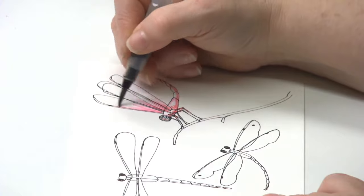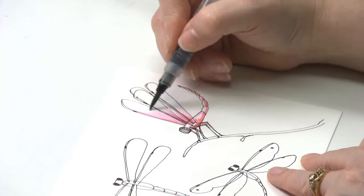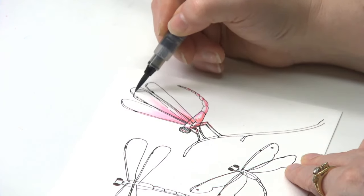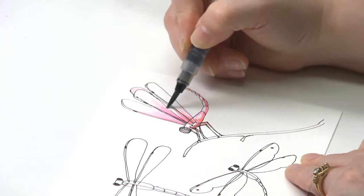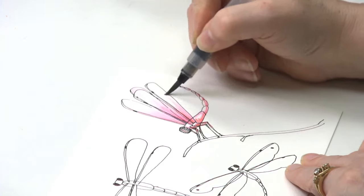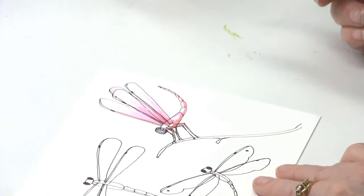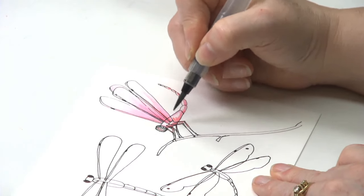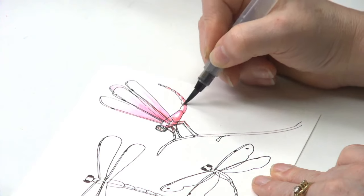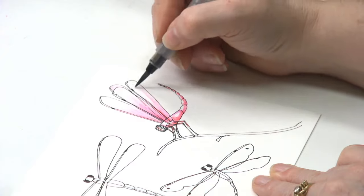I'm dragging the color out and letting it be kind of patchy, because dragonfly wings are so reflective. They are transparent but they are reflective — maybe this little guy is reflecting roses or some wildflowers. Leave some of the white because that gives you the idea that he's got some shape.